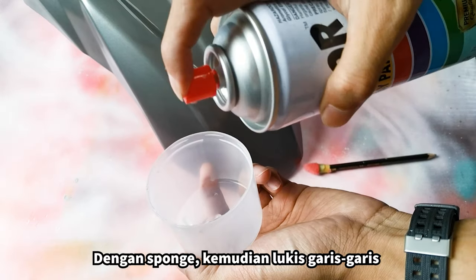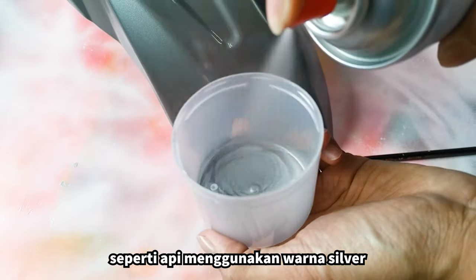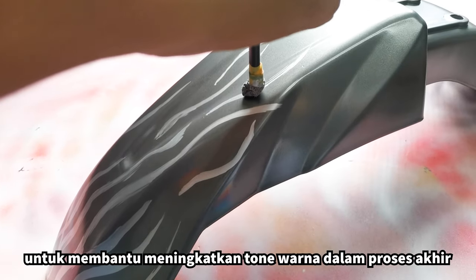With the sponge, create flame-like wavy lines with silver. This is to help enhance the color of the flames for the finished product.